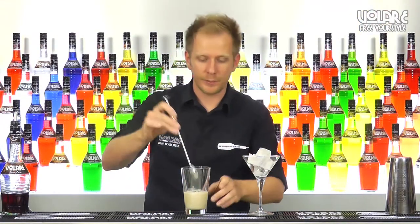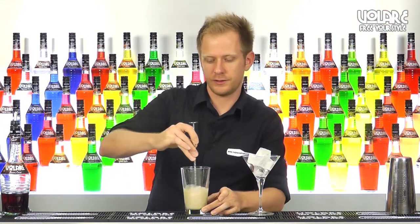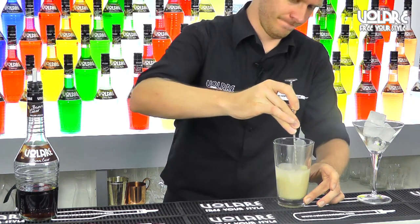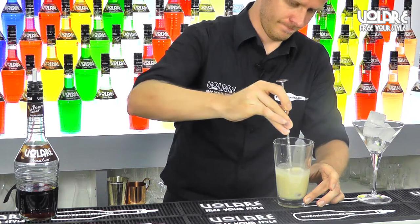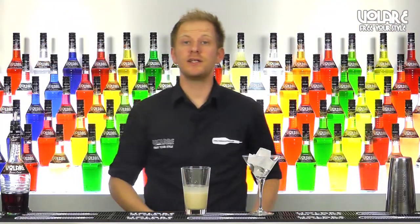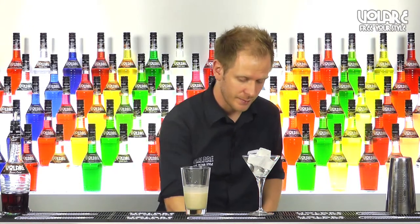Now I'm going to stir it a little bit in order to incorporate the salt. Now the last ingredient is going to be mint, so I'm going to grab some mint leaves.